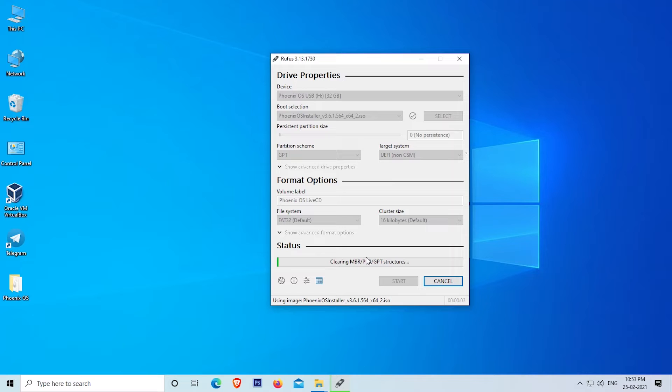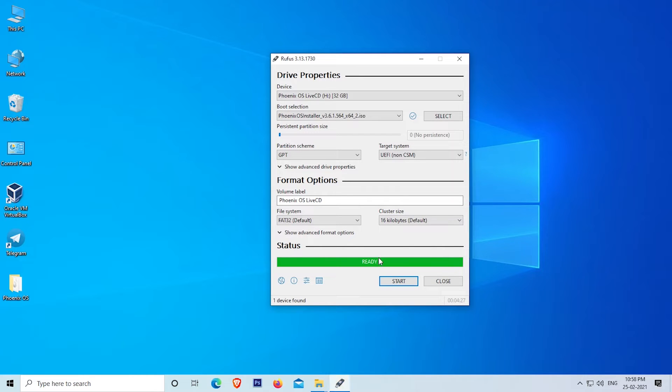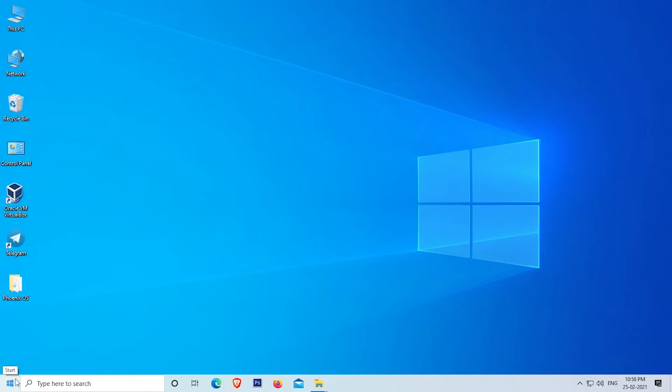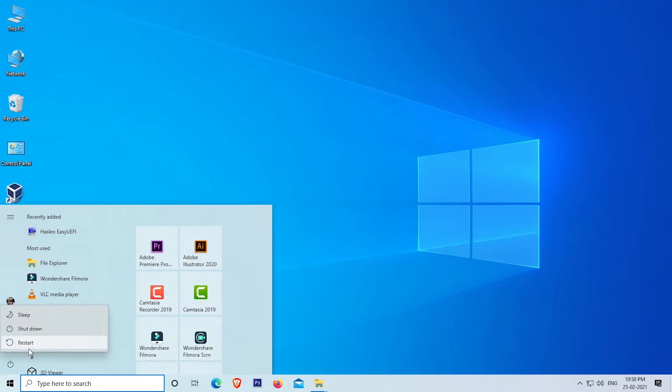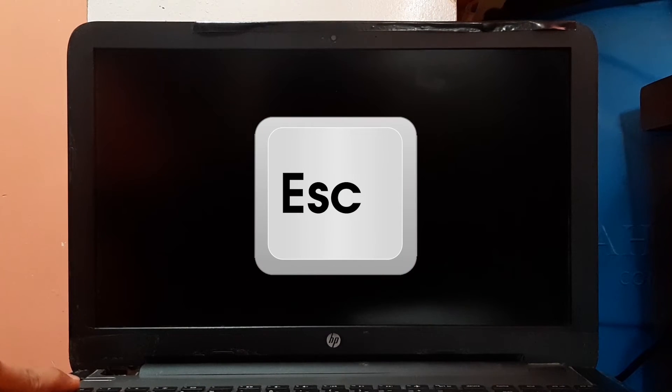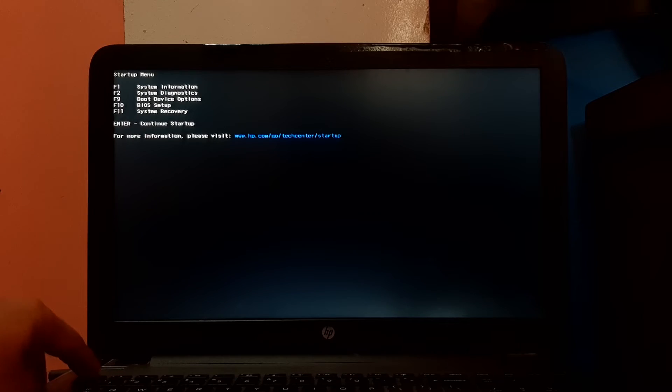The image writing process has started — it will take some time, so I am fast-forwarding to save your time. The image writing process is now completed. Close Rufus and follow the next steps. Restart your system to configure BIOS. When the system is restarting, press the Escape key continuously. The startup menu will appear.